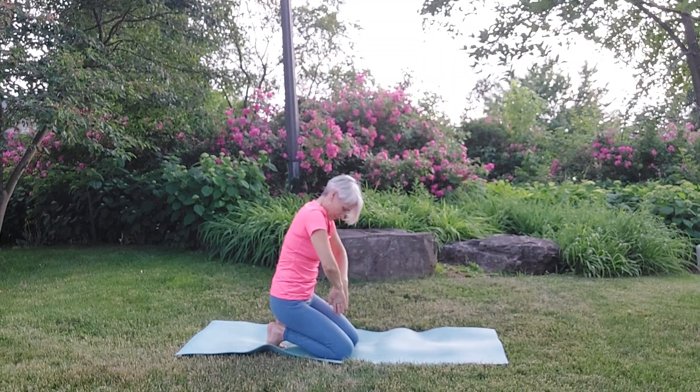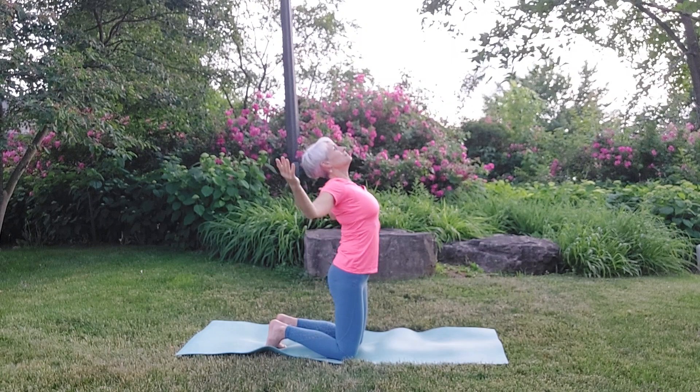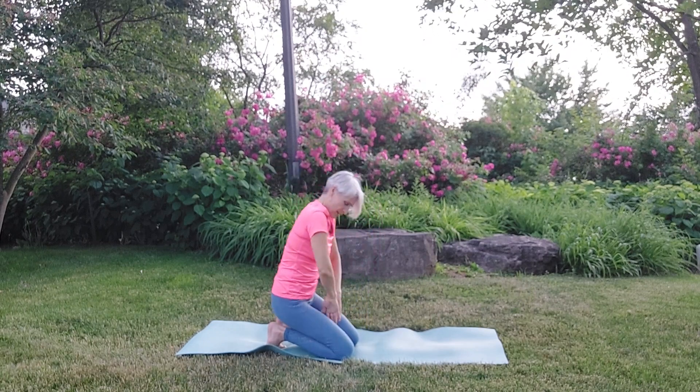And release. One more time. And release. Beautiful.